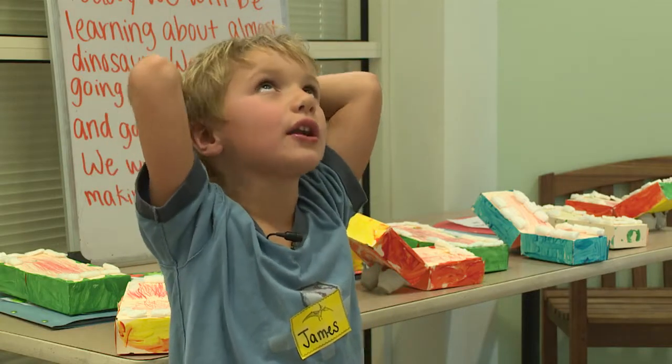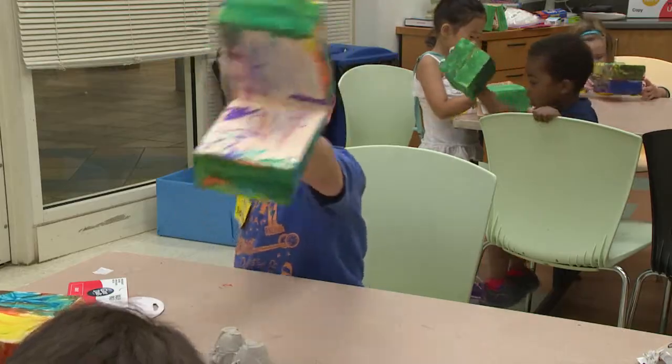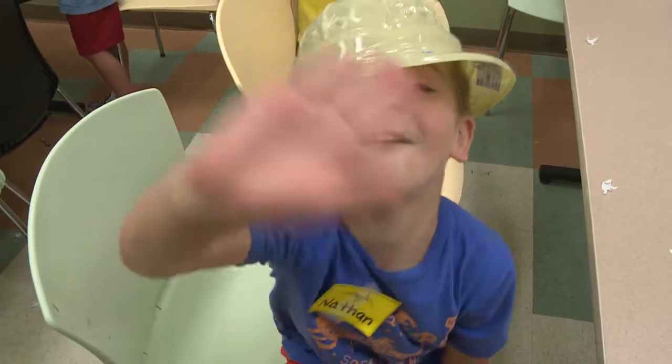I like making the dino head. It's so fun. Dino Camp is a lot of fun.